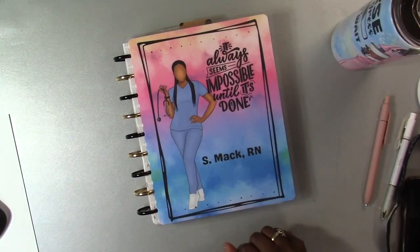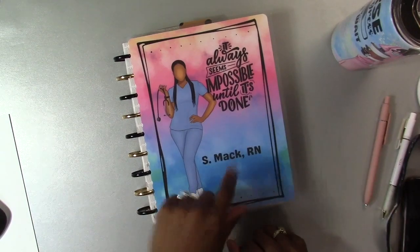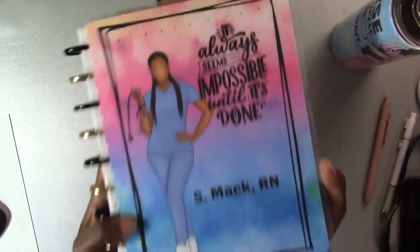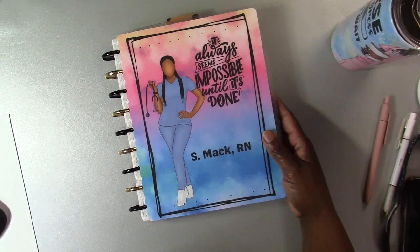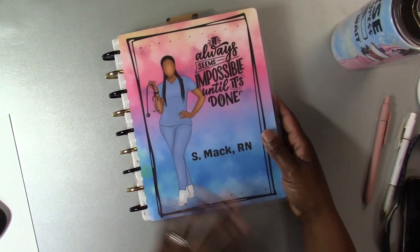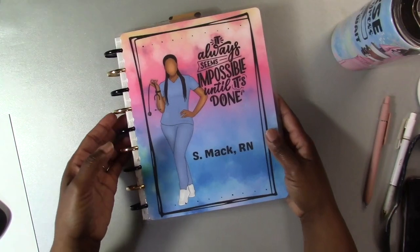So this one is going to be my planner cover, and whenever I feel like switching it out I'll move it to my notebook cover at work — because I am a nurse now! I work so hard in nursing school, I can't stop saying that. I'm still learning how to be a nurse and developing that critical thinking, but I'm so excited. I'm in orientation right now, loving it — a little anxiety and stress, but I'm happy where I am.